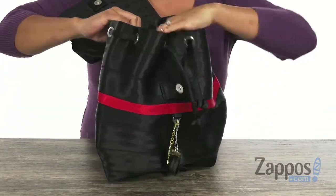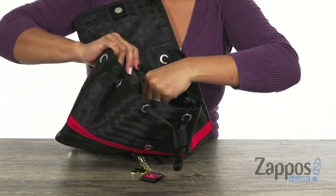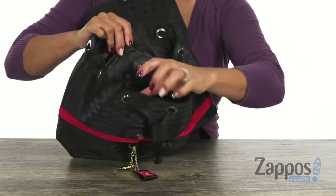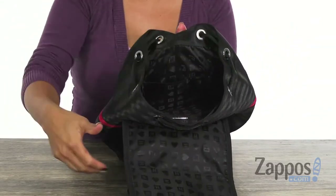The snap closure leads to the drawstring, and you have plenty of space in here — it's lined. Also at this back wall there's a little zipper pocket for your smaller items, and you also have a lot of slip pockets on this side, so you can be really organized.